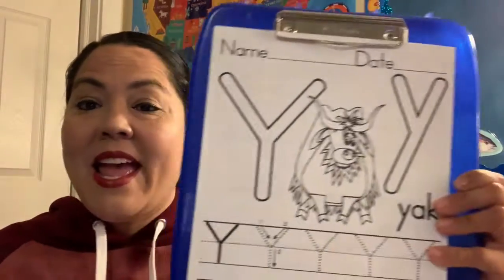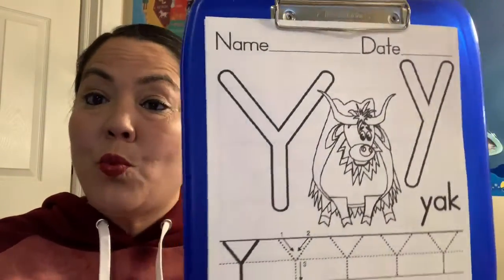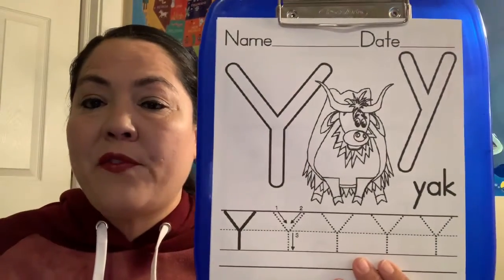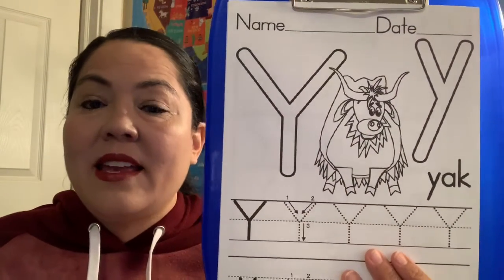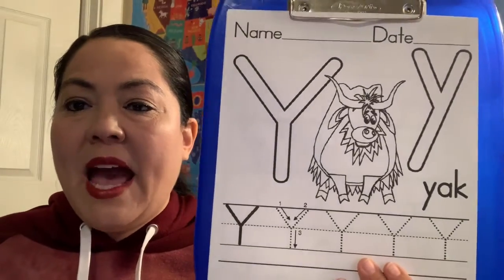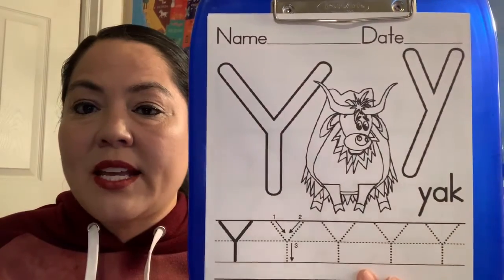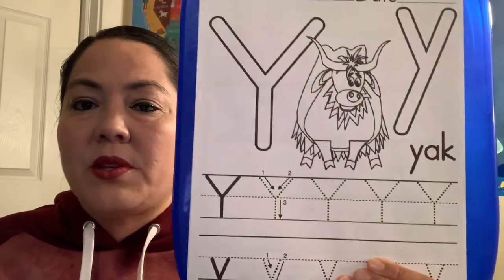Okay, we get to talk about the letter Y today. Do you guys know what sound Y makes? Can you say yeah, yeah, yeah for my friend Yancy the yak? The yak is like a cow — they give us milk and they like to eat grass, just like a cow does, and they also live on farms.